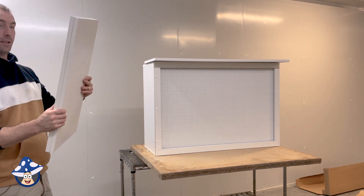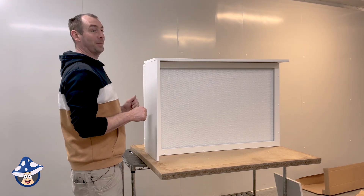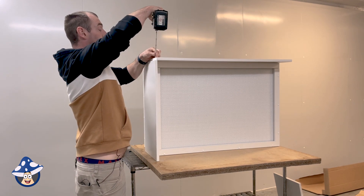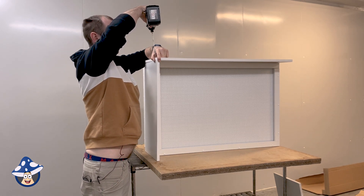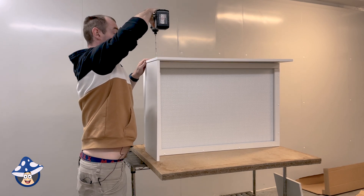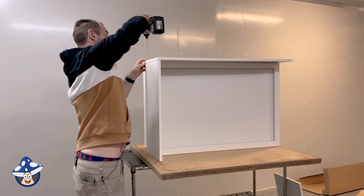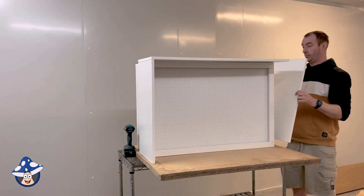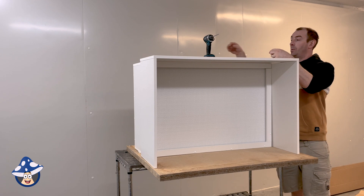We have two side pieces — make sure the single hole is down to the bottom. Do one side at a time and make sure you're lined up with the front so it's even. You've got two holes on top and the screw goes down to the side piece. Make sure it's nice and flush with the edge, and far enough that it's not sitting on the little white tabs we put on there.